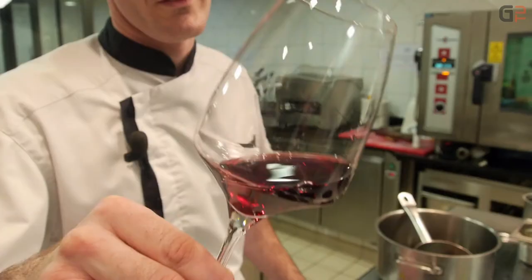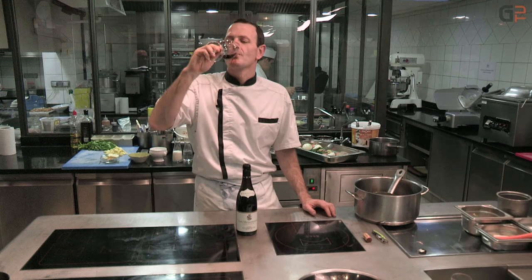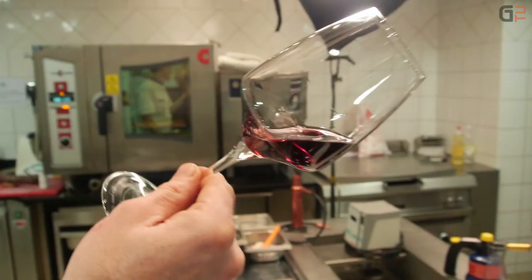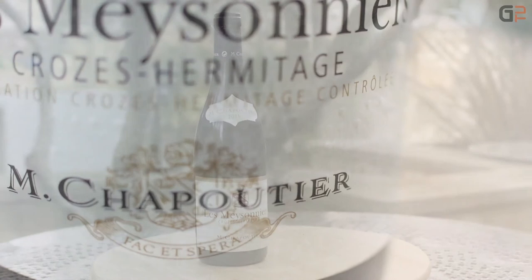Très belle couleur, très jolie. Les vins font l'objet de toutes les attentions et du plus grand respect. Le travail de viticulture et de vinification n'est que l'instrument de l'expression la plus fidèle possible du terroir et du millésime. Les vins de cette maison partagent ainsi certaines caractéristiques telles que la recherche de la complexité et de la finesse. Très bon, très très bon.